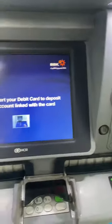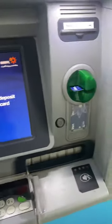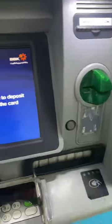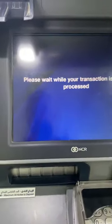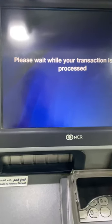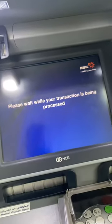It will ask you to insert the card. Just insert the card, wait a while, then the card will be rejected and come out automatically. Then it will ask you to insert the money. It's a simple process — just wait, it may take one or two minutes.